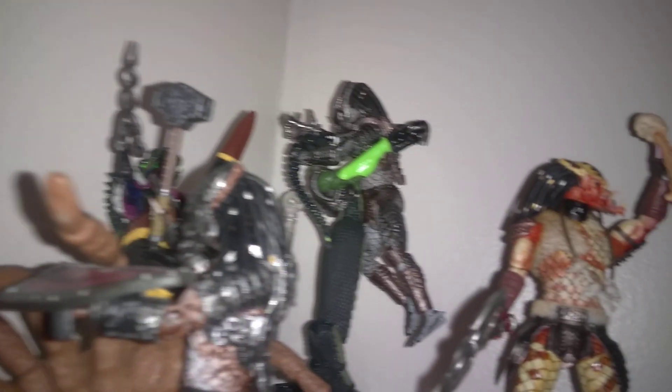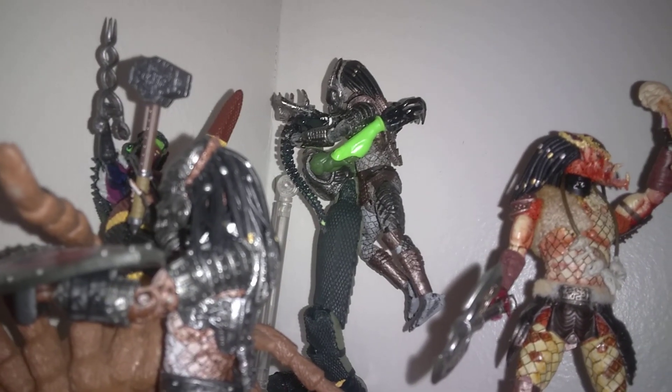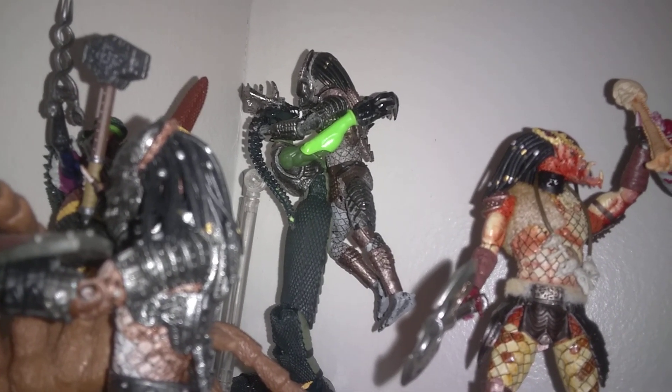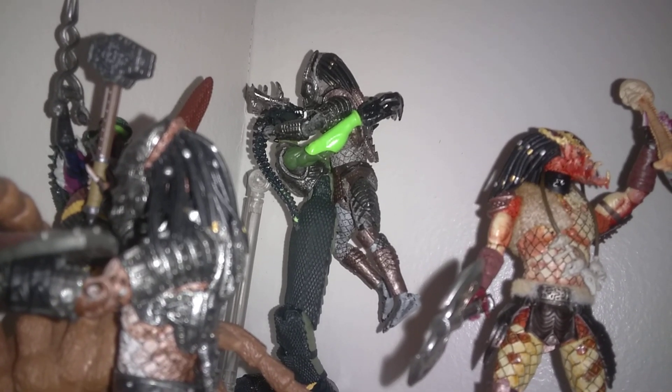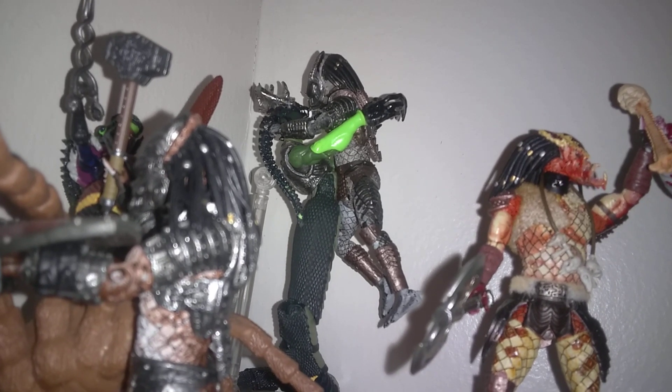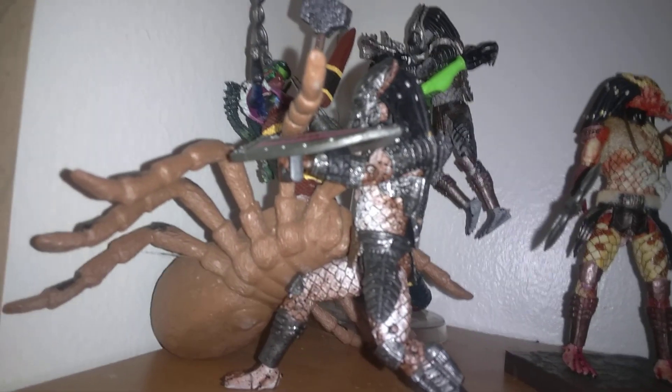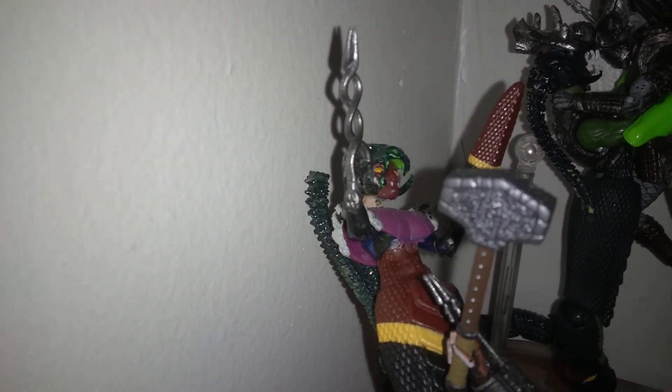Here I have my guardian Predator in back fighting what I call the king cobra alien. I used Vitruvian Hacks parts for the hands, skull, and everything else. And right here — that is one of the best Predators I have. I like him a lot. He's fighting a spider alien that I made. Let's see if we can get a good view of him — that one came out pretty cool.